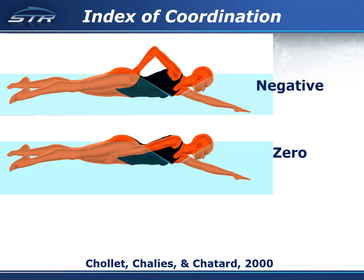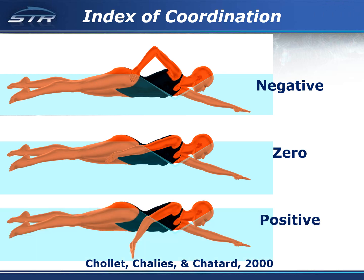A negative index of coordination is when the entry arm does not begin to generate propulsion when the opposite arm finishes generating propulsion. A positive index of coordination is when the entry arm begins generating propulsion before the opposite arm finishes generating propulsion.